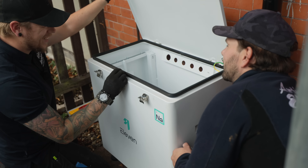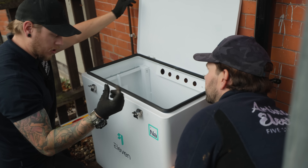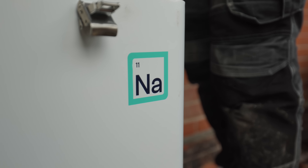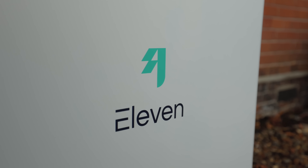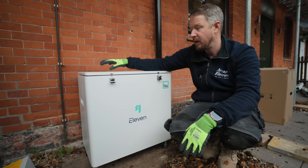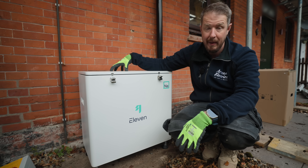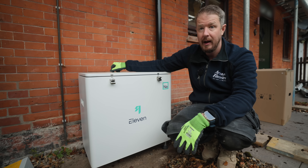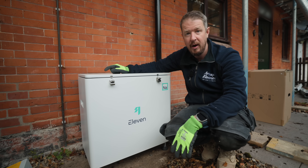It's IP65 rated because the batteries are modular — they're rack mountable essentially. So rather than mounting them inside in a normal server-style rack, we're mounting them outside in this IP-rated enclosure. You can fit two modules in each box and we've got four battery modules to go in. So we've got two of these boxes and they'll just DC couple together and connect into the hybrid inverter.